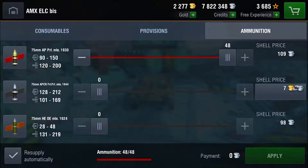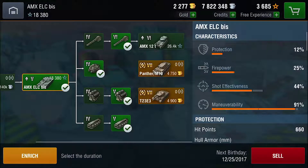Ammunition-wise, you should be taking AP mostly. If you do want to take a few shells of HE, that is perfectly okay, but keep in mind that because of your gun's small caliber, HE will be very ineffective against almost all targets. Now let's go take a look at our modules and upgrades.